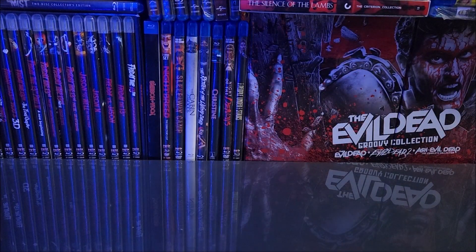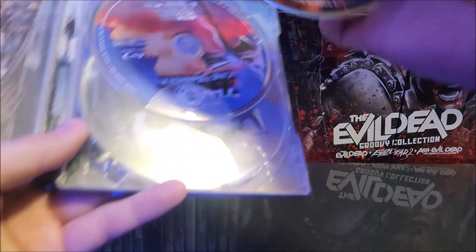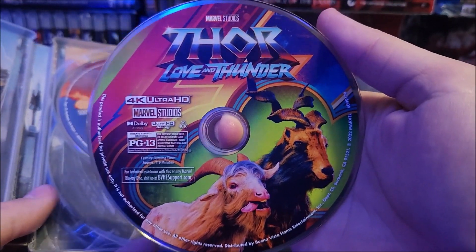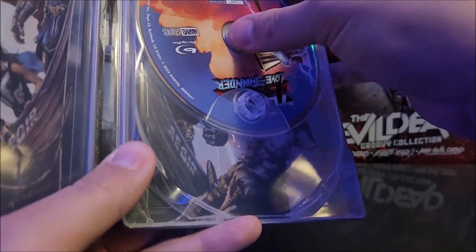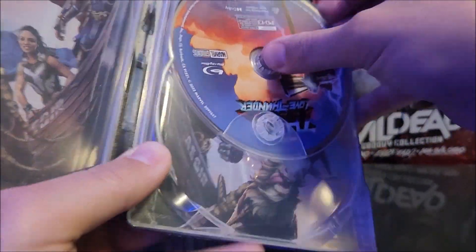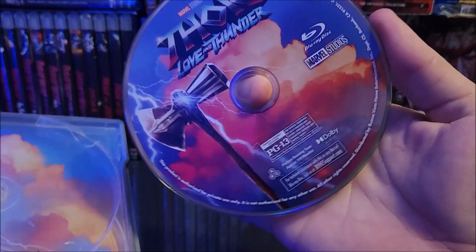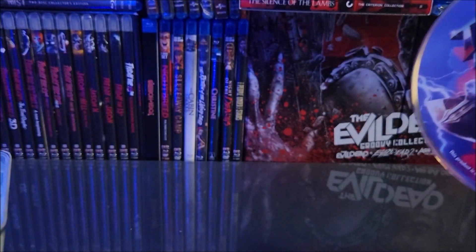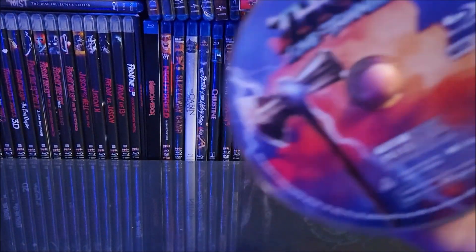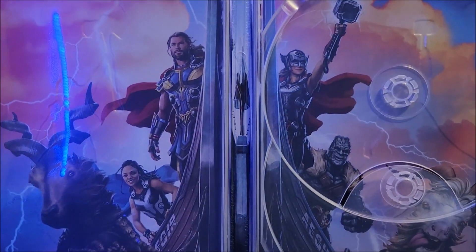On the inside, you do have your digital download code. And you are greeted with your 4K disc with artwork — I always have a hard time with that one. And you do have your Blu-ray, and that does have different artwork. Would have been cool to have Thor and then Lady Thor on the front of these — would have been cool. And we do have artwork on the inside, as you can see — a little cartoony, but you do have it.